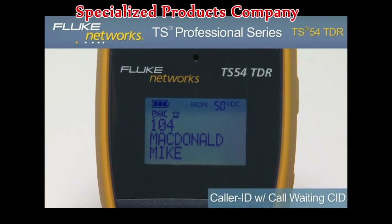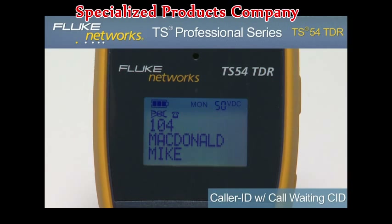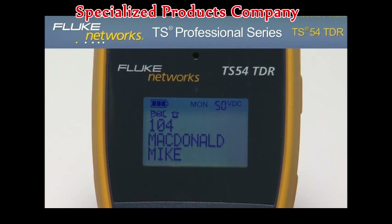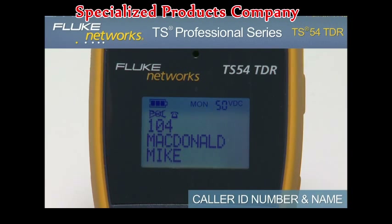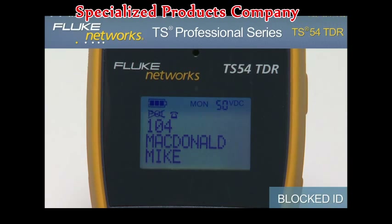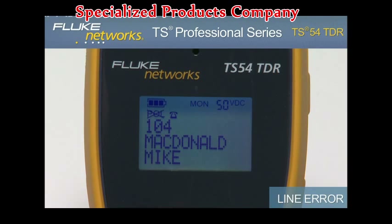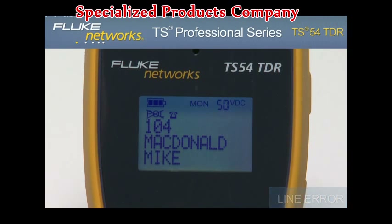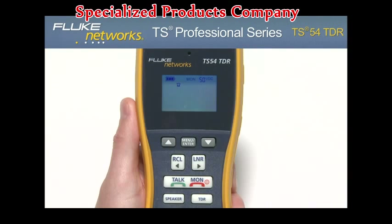The TS-54 TDR provides caller ID with call waiting caller ID. If available, the display shows the caller ID phone number and name of the caller after the first ring while in monitor mode. The display will show "blocked ID" if caller ID is blocked by the originating device, "line error" if data is incomplete, and "unknown ID" if caller ID is not available.